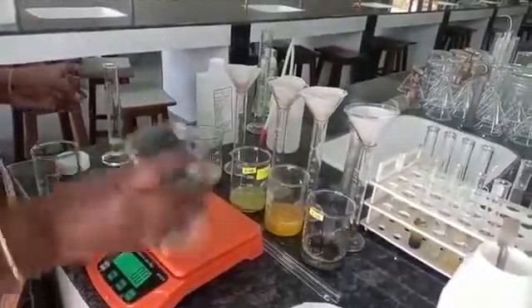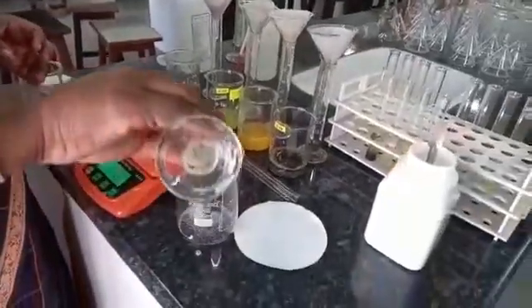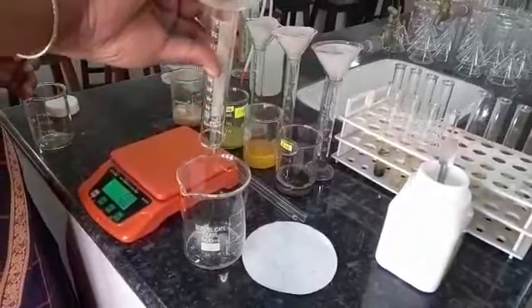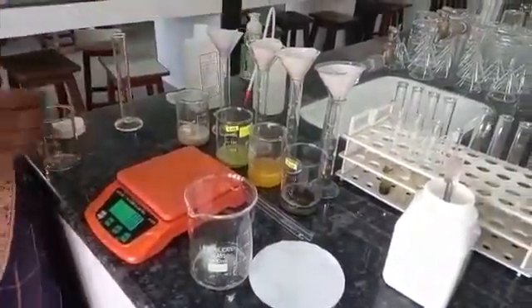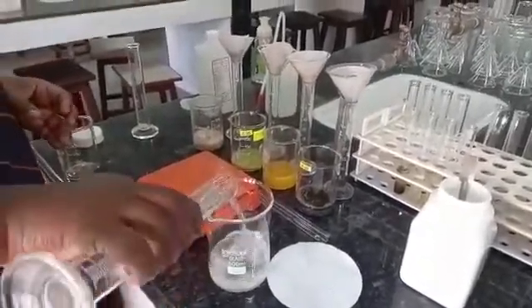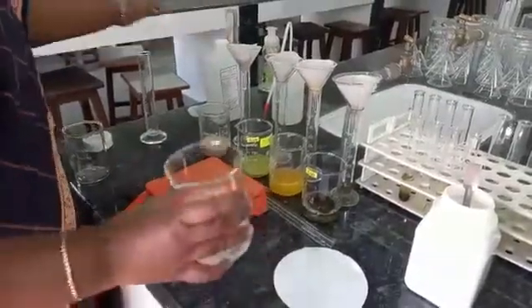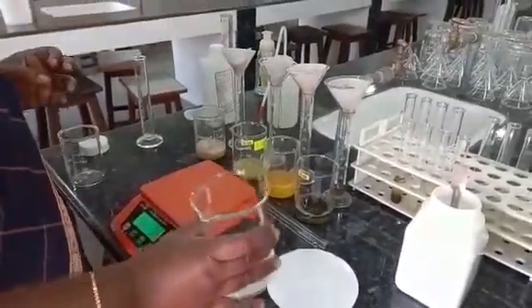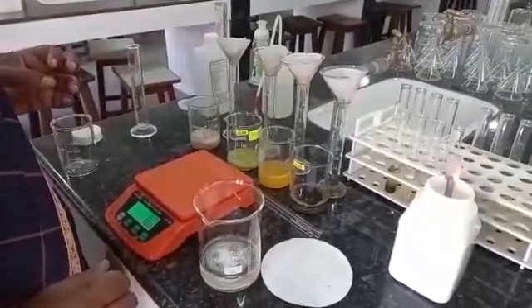To this, I will add 10 ml liquid detergent, and to that we will be adding 90 ml of water. This is our extraction fluid, containing sodium chloride, liquid detergent, and 90 ml distilled water.